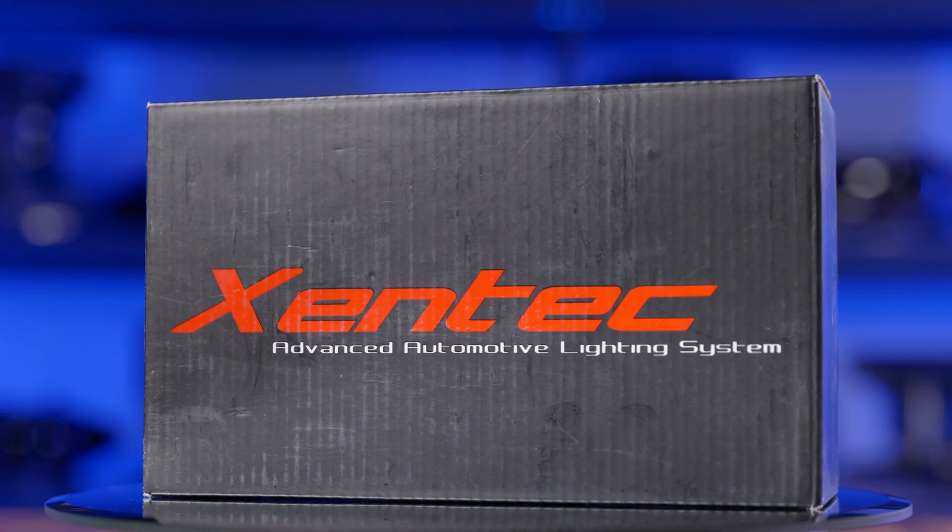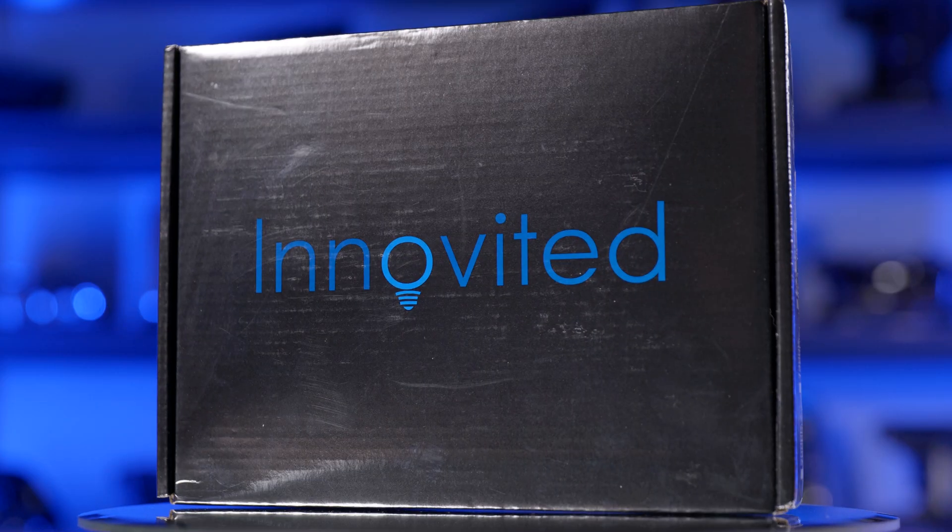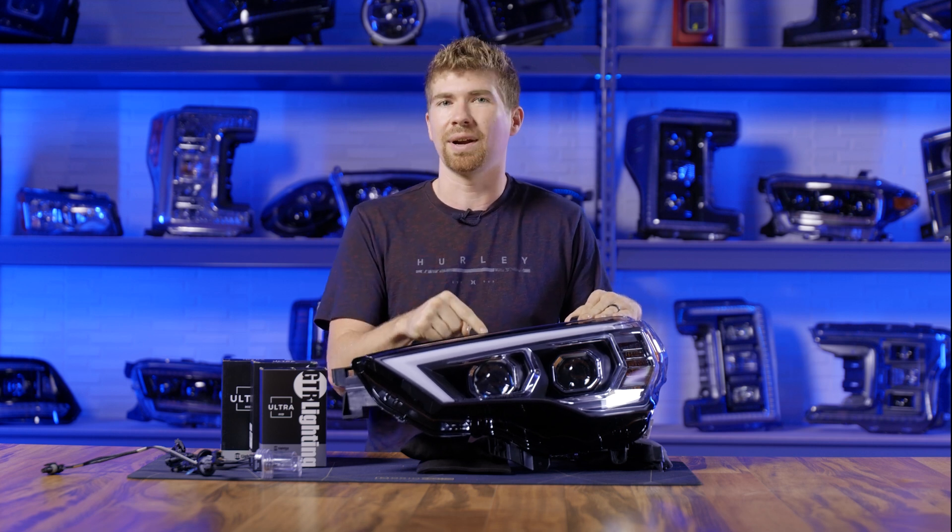Well, there's a lot on the market and some are not nearly as good as others. So in this video, I'm going to put four HID kits up against one another and figure out which one is the best for your Alpha-X Pro headlight.